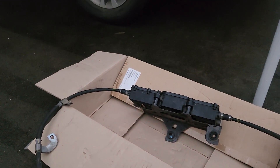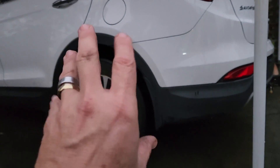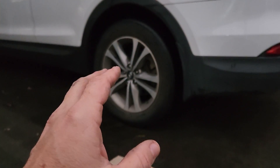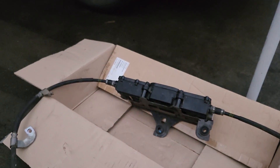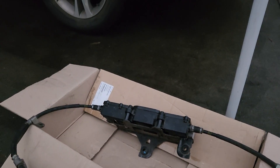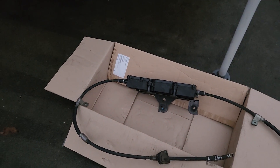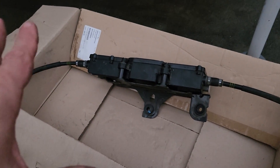My heart almost stopped. But I need the car. I could try to buy this and install it myself — I've got a bit of an idea how to do it — but it'll take me a whole day, and I've got to wait three weeks for the part. We need a vehicle for family purposes. Had to have it towed to the mechanic.